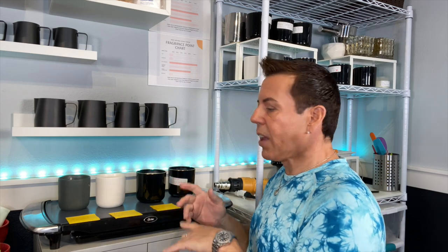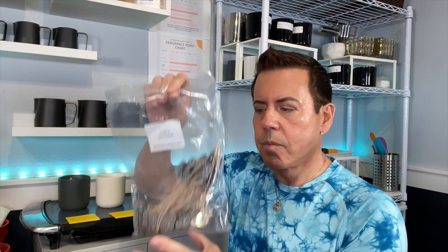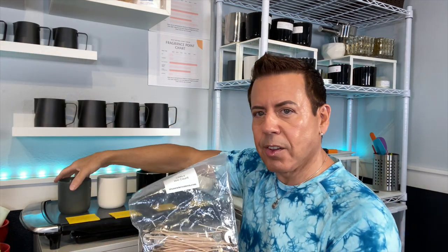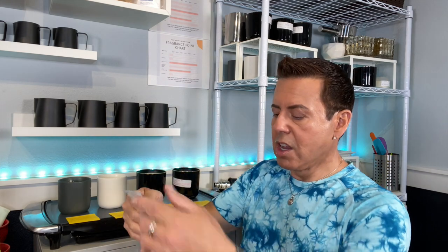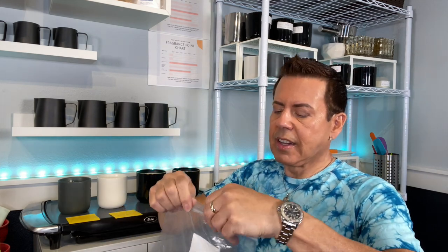I'm going to use CDN2 for the smaller candles and CDN3 for the bigger candles. Let me see how many I can cut — maybe I can use one wick for two candles.